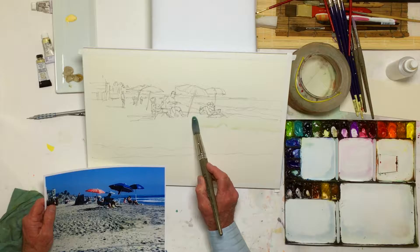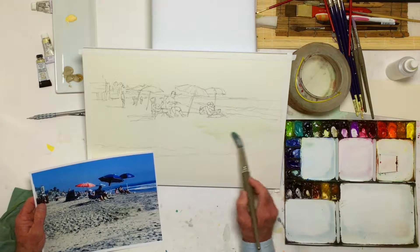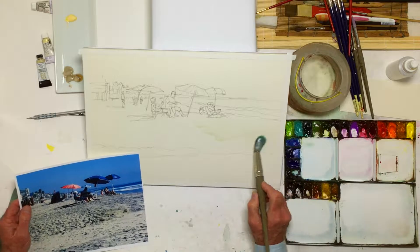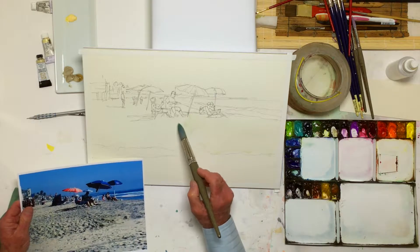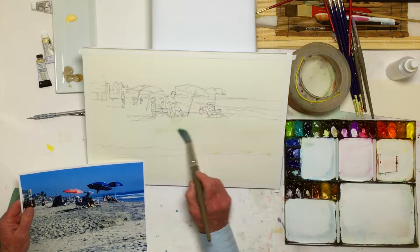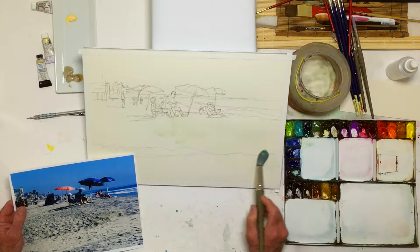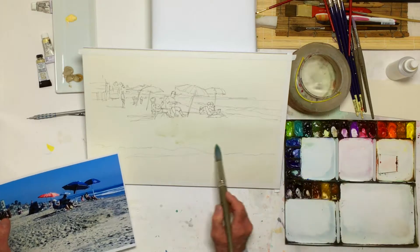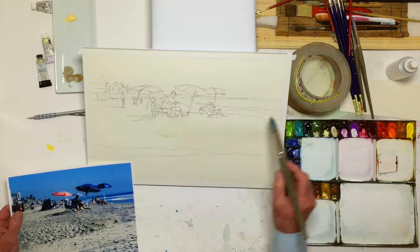Here comes some water. There's a little bit of green in there from the last time I painted — it doesn't really matter. This paper today is Fabriano 140-pound cold press, which has a little bit of texture and is probably the most common paper most people use.